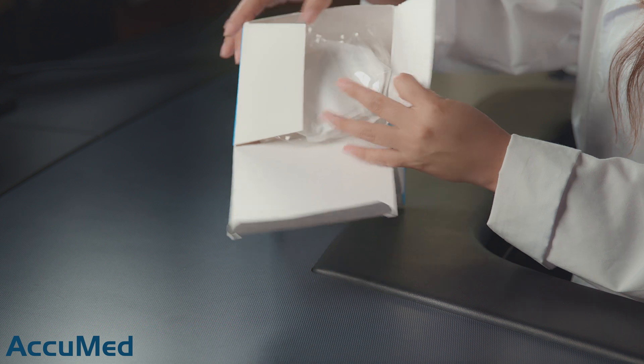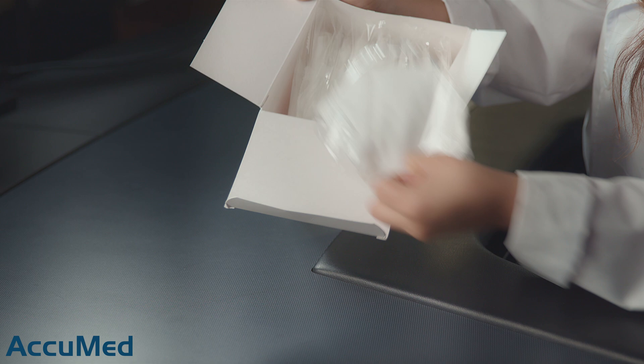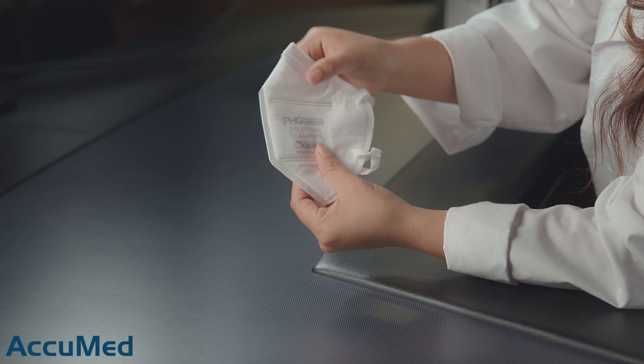Now let's go ahead and take a look at these respirators. These are made in the USA and like I mentioned they do come individually wrapped. This one is looking a little rough but let's go ahead and open it up. They are very soft and thick.